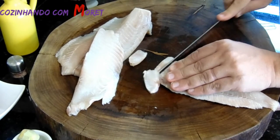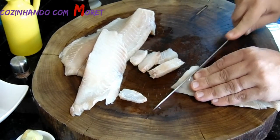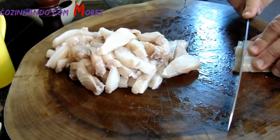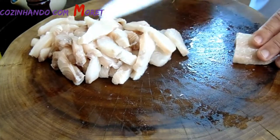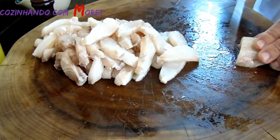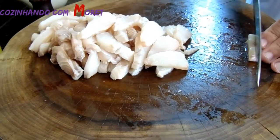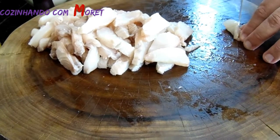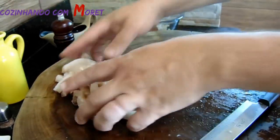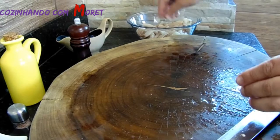Nós vamos picar todo esse peixe em cubinhos maiores. Aqui nós vamos estar utilizando 500 gramas de filé de tilápia. Observe que eu estou deixando em tirinhas maiores, porque vai ao gosto das pessoas — tem pessoas que gostam em cubinhos, aqui em casa eu gosto de usar em tirinhas. Mas nada muda o sabor final. Todo o nosso peixe já picado, agora vamos transferi-lo para o refratário.